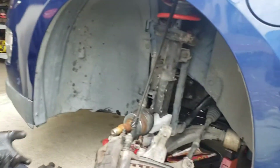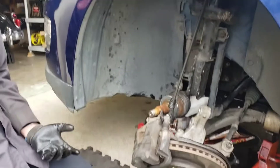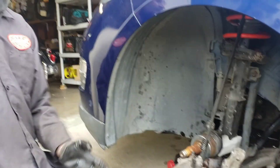I won't show the rest because it's just the reverse of the disassembly. But that's our job, pretty much done. One last thing to note: we do have to refill the transmission fluid because a fair amount spilled out. Okay, that's it.